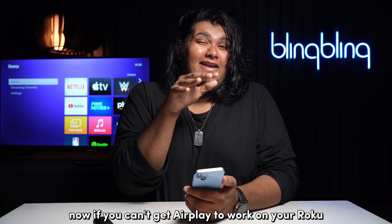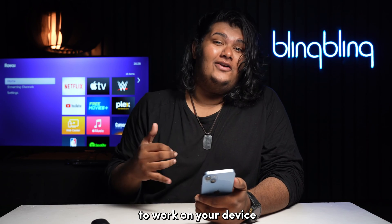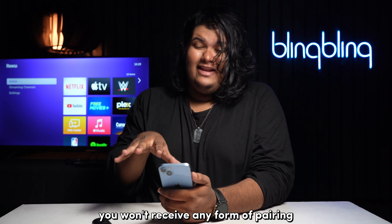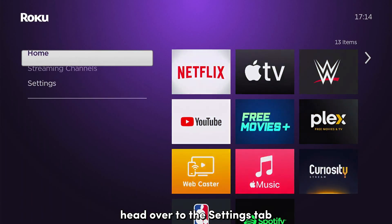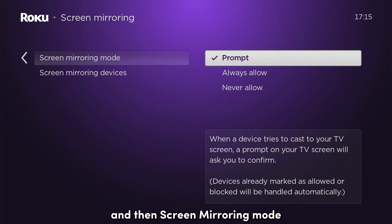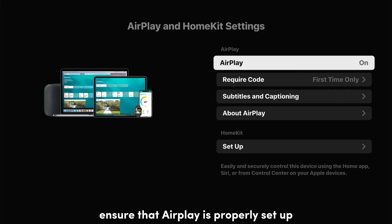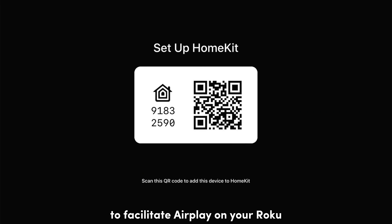If you can't get AirPlay to work on your Roku, you might need to check a couple of things which are vital for mirroring services to work on your device. The config in question here is the Screen Mirroring option. If the setting for Screen Mirroring is disabled, you won't receive any form of pairing prompt for your device. To check and enable Screen Mirroring on your Roku, head over to the Settings tab, navigate to the System tab, then select Screen Mirroring and then Screen Mirroring mode. Choose either Prompt or Always Allow. Now head over to the Apple AirPlay and HomeKit setting on your Roku from the Settings tab. Ensure that AirPlay is properly set up by first toggling on AirPlay, then select Setup and follow the on-screen prompts.